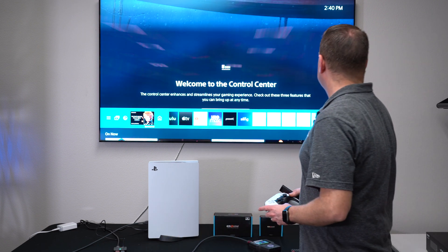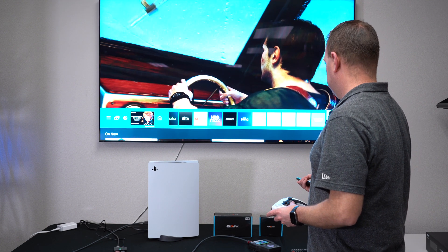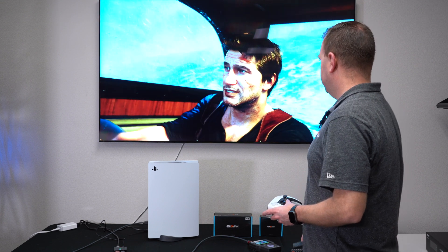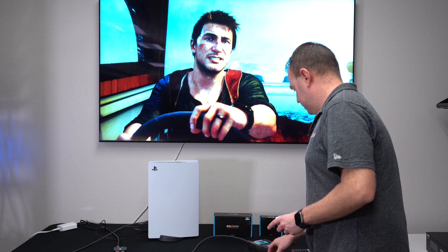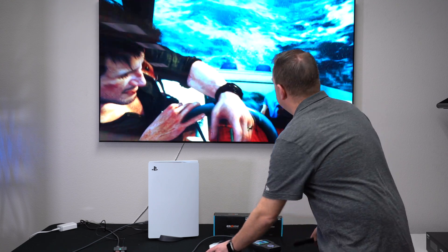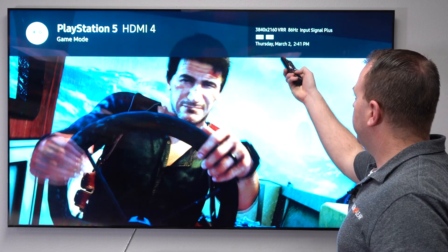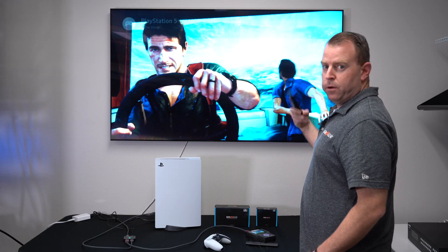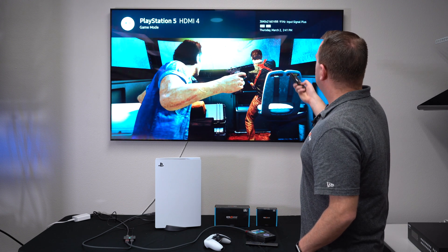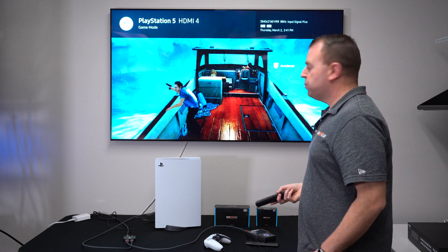We already kind of started it, so I'm going to go ahead and back out here. As you can see, we have a game going right now. The info shows 4K, and the refresh rate is actually refreshing as fast as the game allows. As you can see, it's going up to 100 — you hit 100, 120 — so it supports that 120Hz.